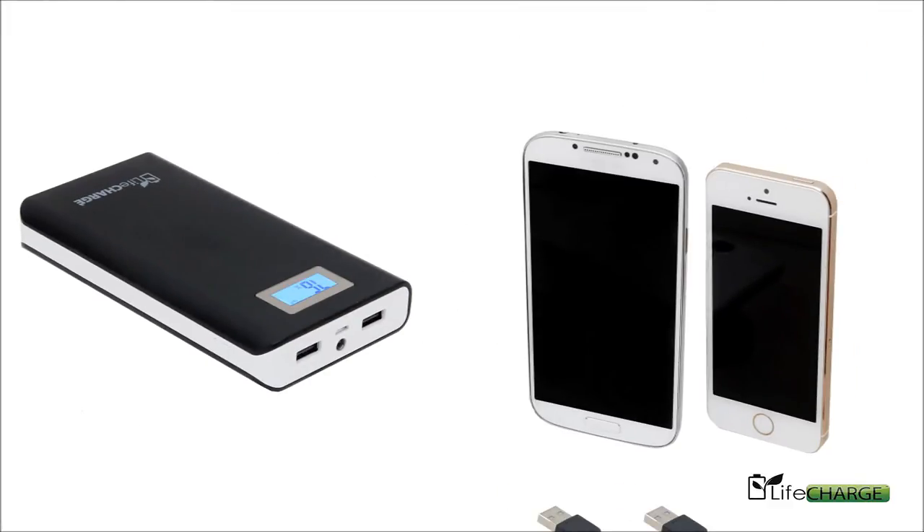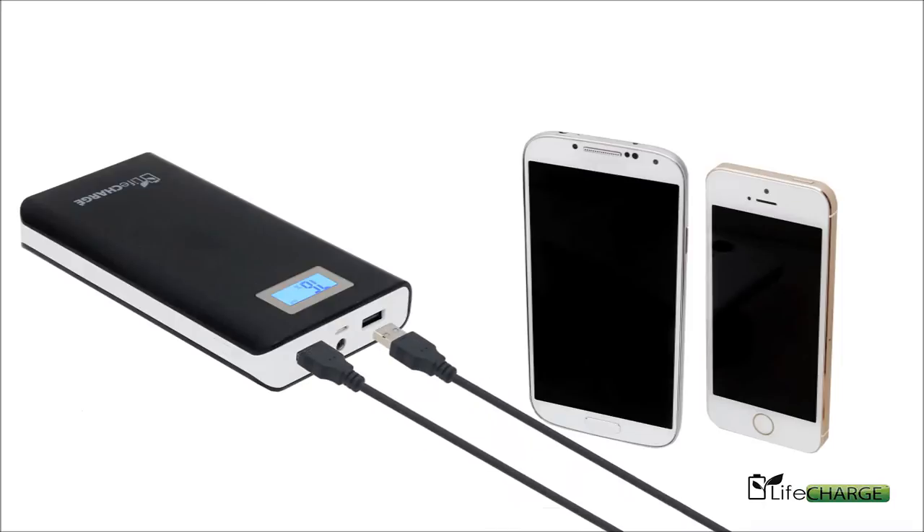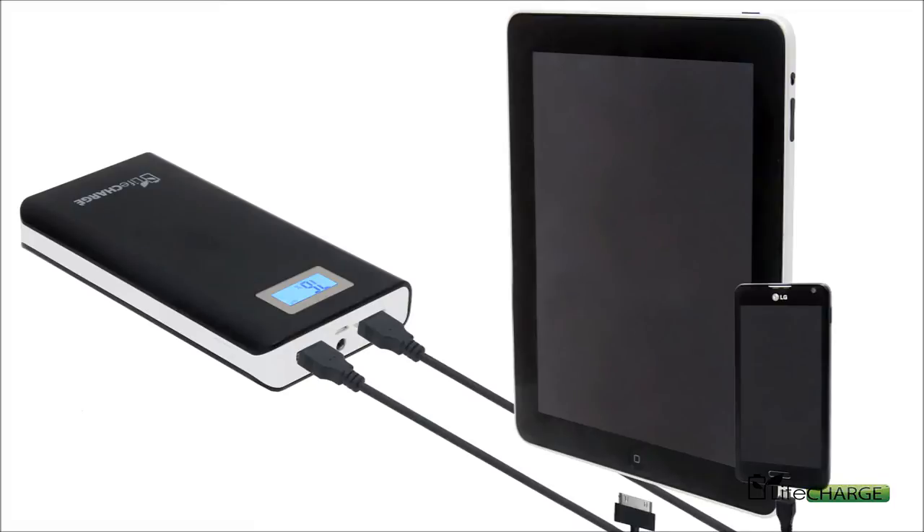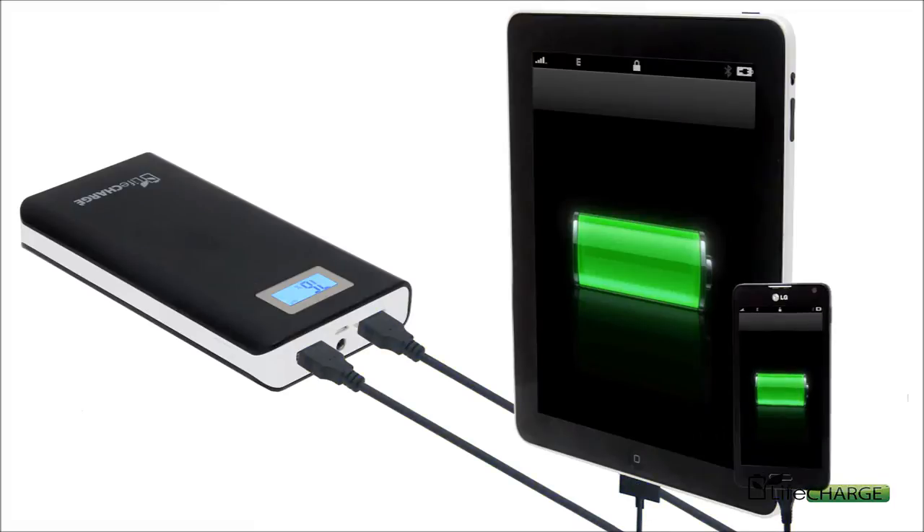This JuicyPack can recharge both smartphones and iPhones. You can charge two phones at once, or when plugged into the 2.1 amp port, it can also charge an iPad and tablet.